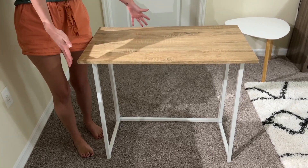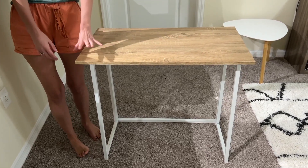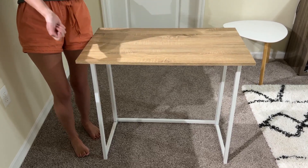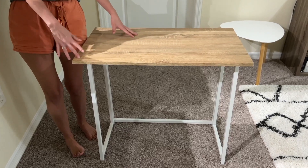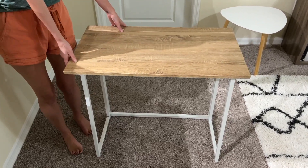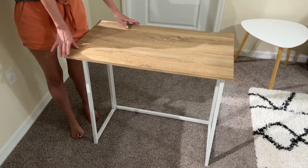Overall, I love this folding desk. It's really awesome for small spaces — it's functional, it's sturdy, and it's really easy to store and move about. So if you're looking for a compact workspace that won't take up too much room, this desk is definitely worth it. Enjoy!